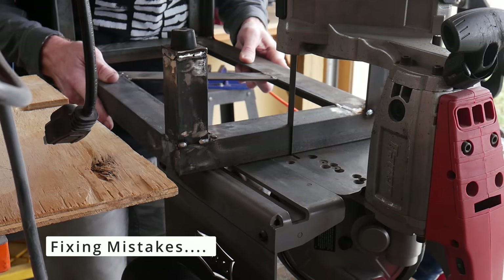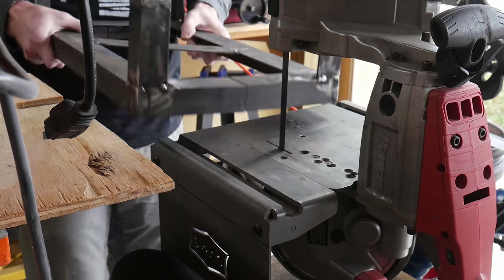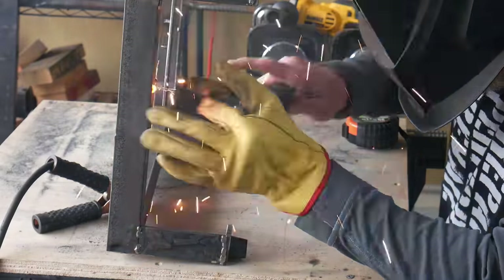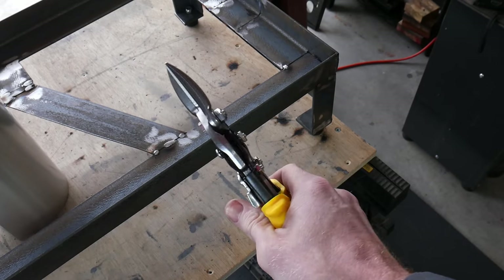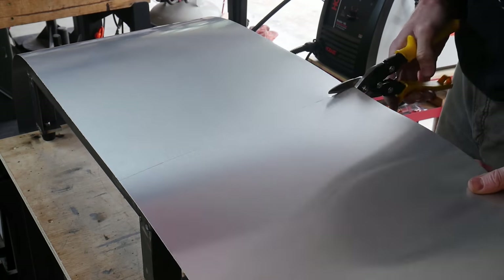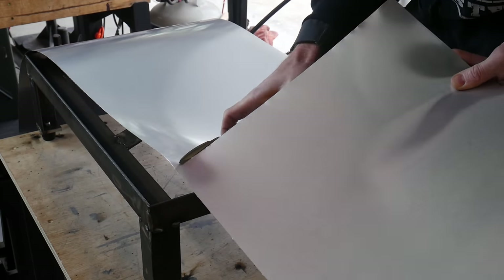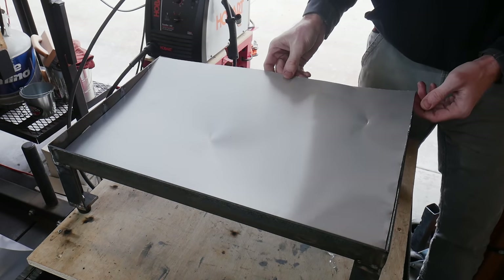If I had to do it again I would add probably three-quarters of an inch to the total length to give me a little bit more room on the back of the oven where there will be a thermocouple and the ceramic terminal blocks. To span the gaps between our angle iron frame we will be using some aluminum flashing. I got a roll that is 14 inches wide by 10 feet long, which was a perfect amount for this project. I also purchased a set of straight snips to cut this flashing to length.